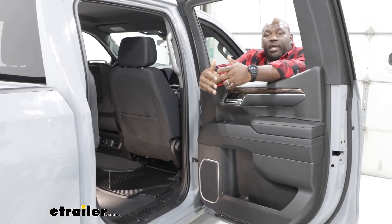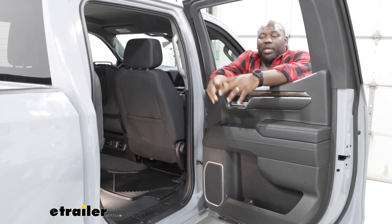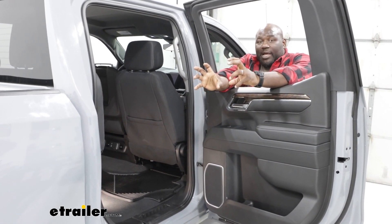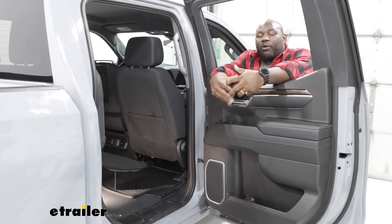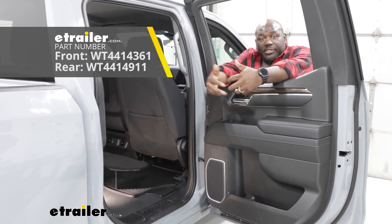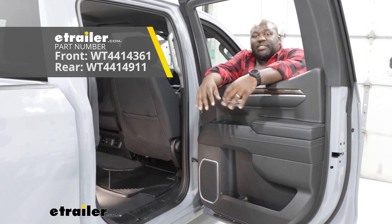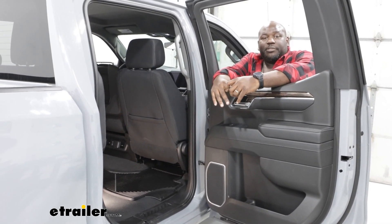Overall, the WeatherTech all weather mats are a great way to protect the carpet in your vehicle. They're really solid, the material is super thick, and they're very rugged. There are other mats available from WeatherTech that give you more coverage on your carpet, however if you're just looking for something that's a step above the basic, then this is going to be your go-to.